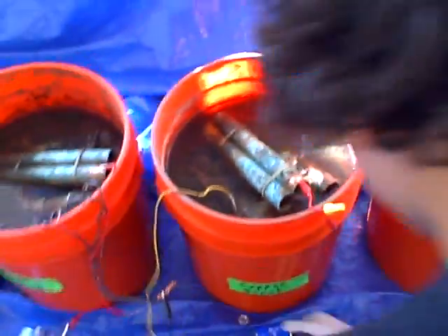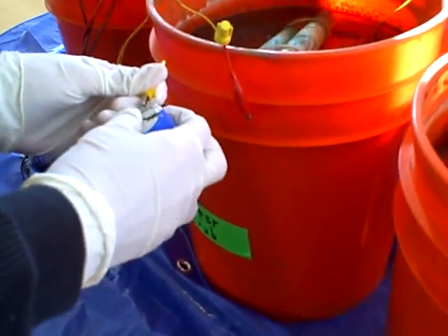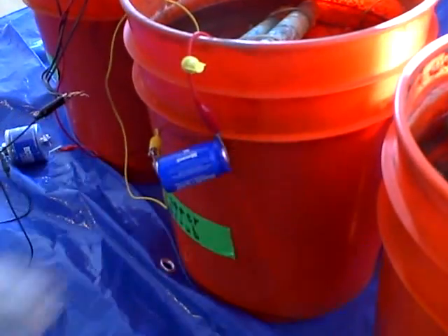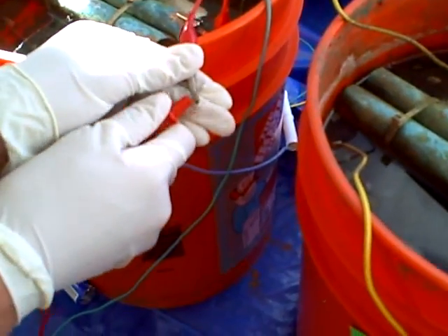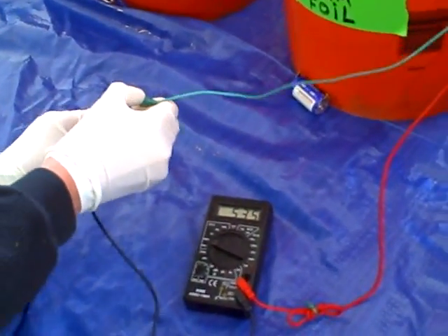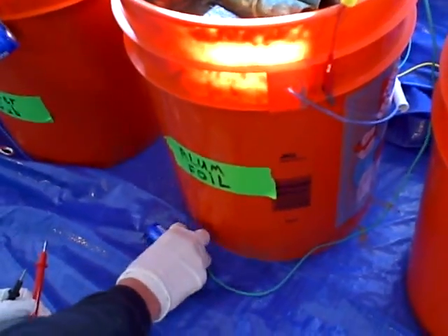I'll also hook up this bucket to a super capacitor. So this next bucket is aluminum foil balls, and it's 530 millivolts, which is a little bit more than half a volt. I will also hook this up to a super capacitor.